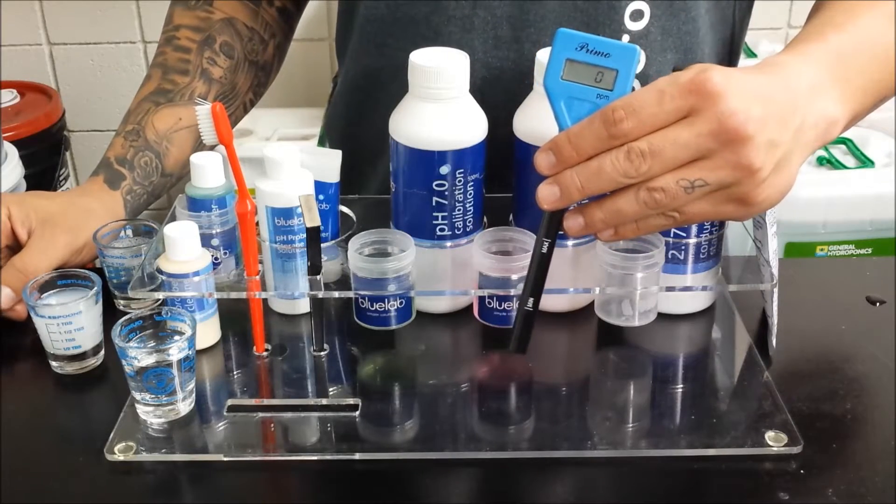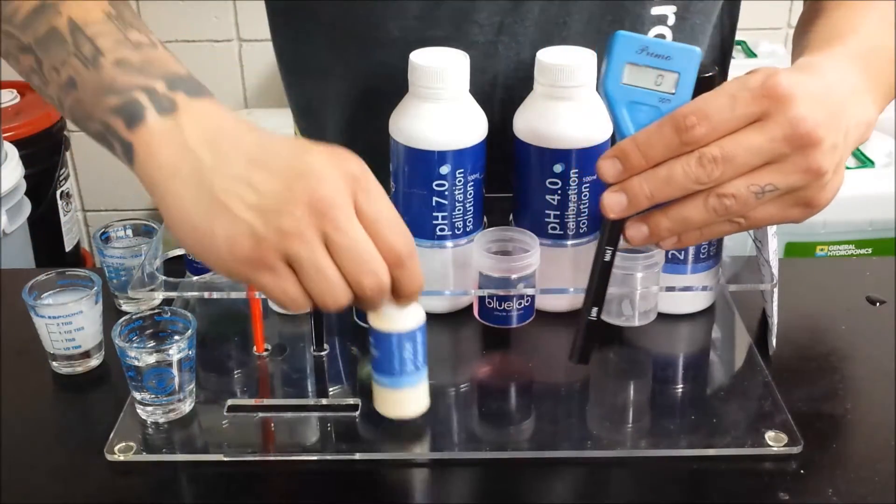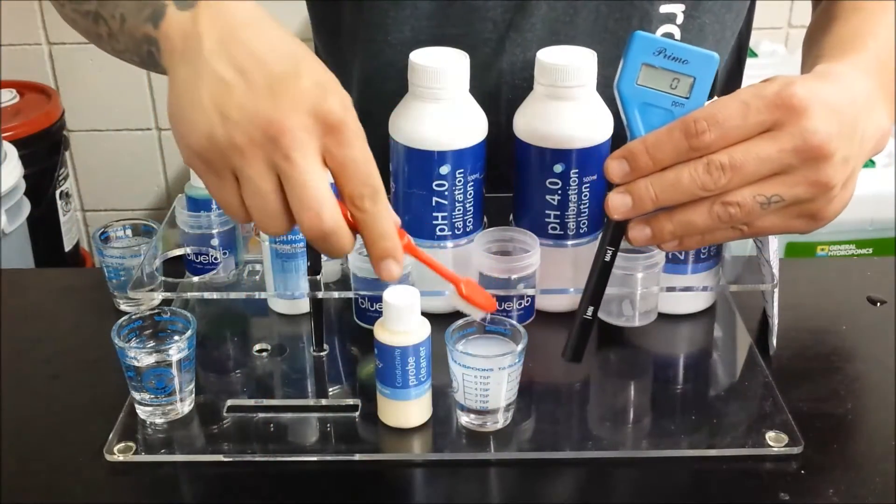First thing you want to do is make sure your PPM probe is clean for calibration. So we have some PPM probe cleaner, added a few drops to water, and mix it up to get your cleaning solution.